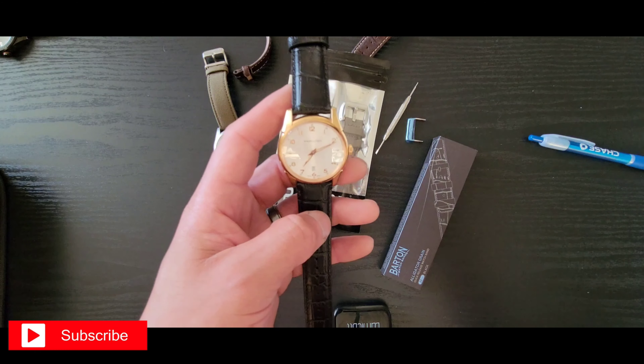I bought another Barton strap for this other watch — a nice little olive green to go with it — because I plan on wearing this one. I still can't get enough of that.